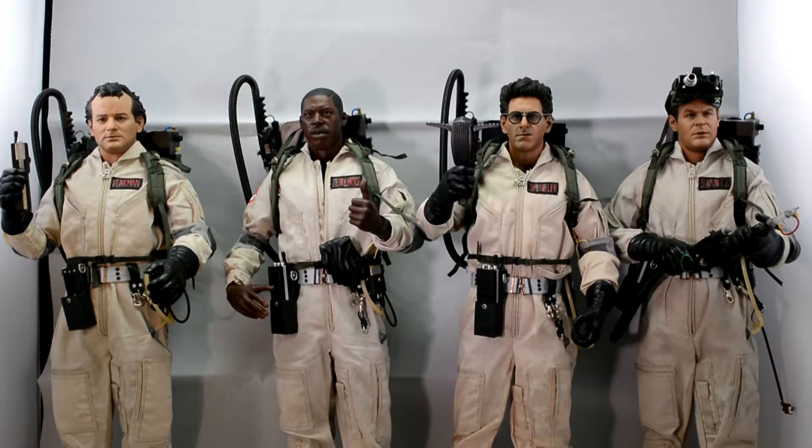The Ecto-1 was very expensive, and when I did have the money it was sold out, so I missed out on that. I still got these four figures though. Would I buy them again? I wouldn't buy a second series — well, I probably might because I just love Ghostbusters. I don't want Hot Toys to do a figure set, but that never happens, so it's one of those things.